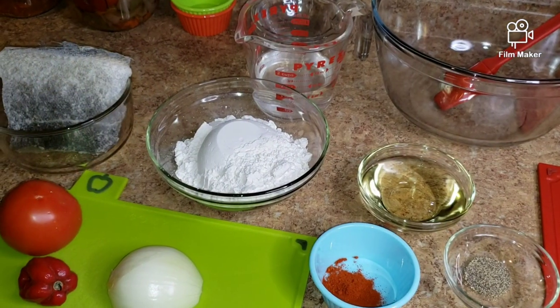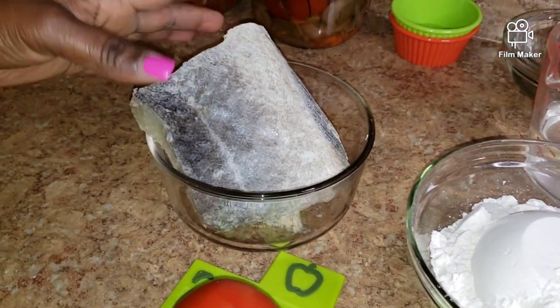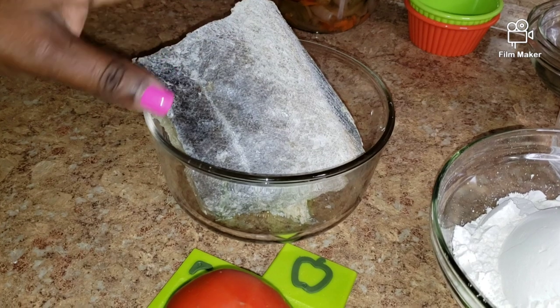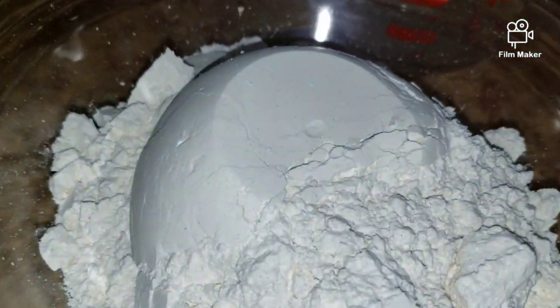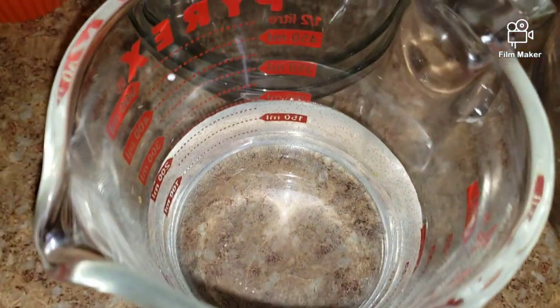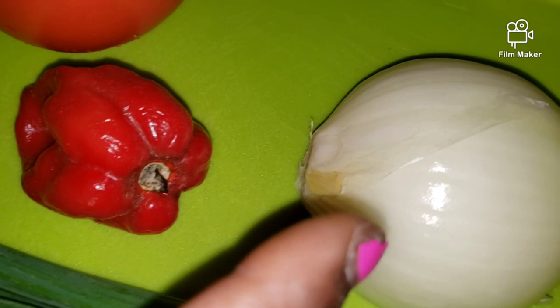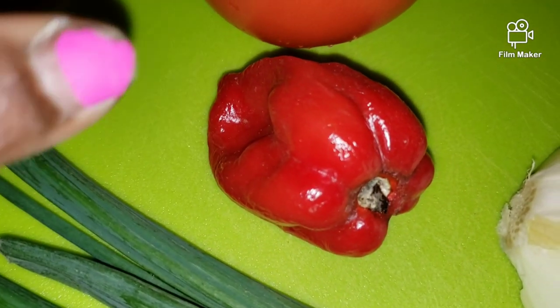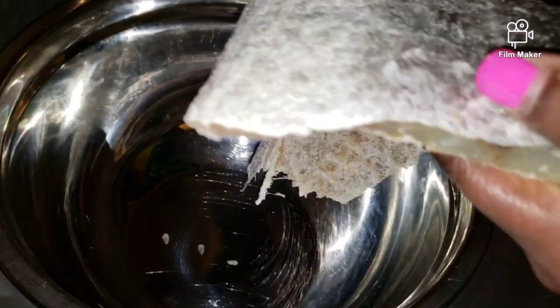Here are my ingredients. Here's the saltfish. I'm going to wash it and boil it to get rid of some of the salt and debone it. Here is the flour, some water, some vegetable oil, black pepper. I'm going to put some paprika in mine — that's optional. I have green onions, half an onion, and I'm going to put a couple pieces of scotch bonnet pepper in, and a tomato.